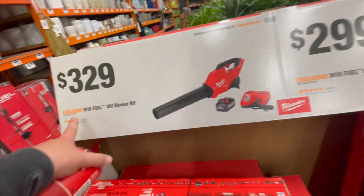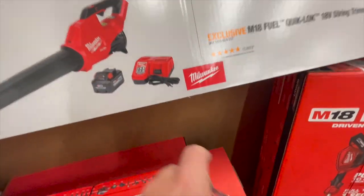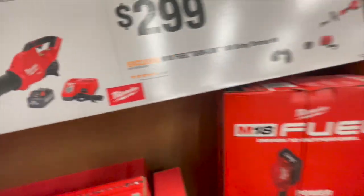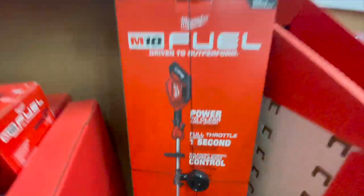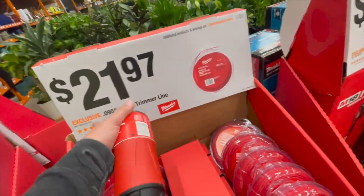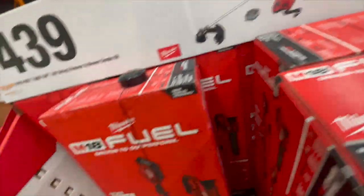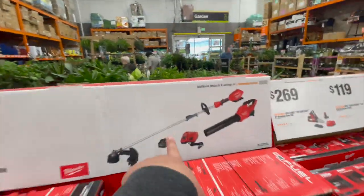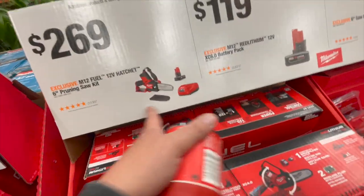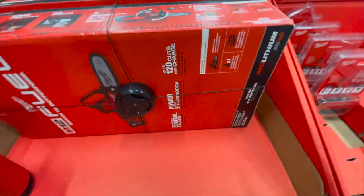Milwaukee: $329 for their M18 18-volt blower kit, which comes with an 8 amp hour battery with 21700 cells and a rapid charger. $299 for the M18 Fuel Quick-Lock 18-volt string trimmer as a kit — and yes, that is a rapid charger. $439 for their kit with a string trimmer and leaf blower, one battery, and a rapid charger. $269 for their Hatchet kit — this is totally worth it, it's a very powerful M12 tool.